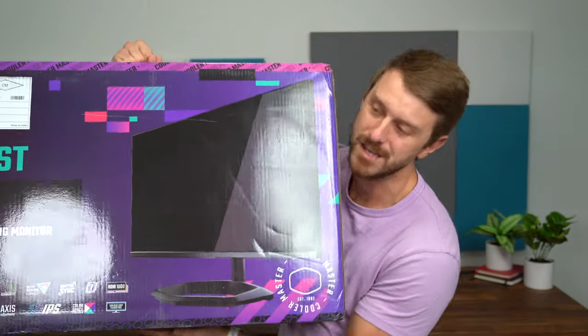Hey everyone, Tim Schofield here, and Cooler Master just sent over what's probably going to be my next gaming monitor, the Tempest GP27U.